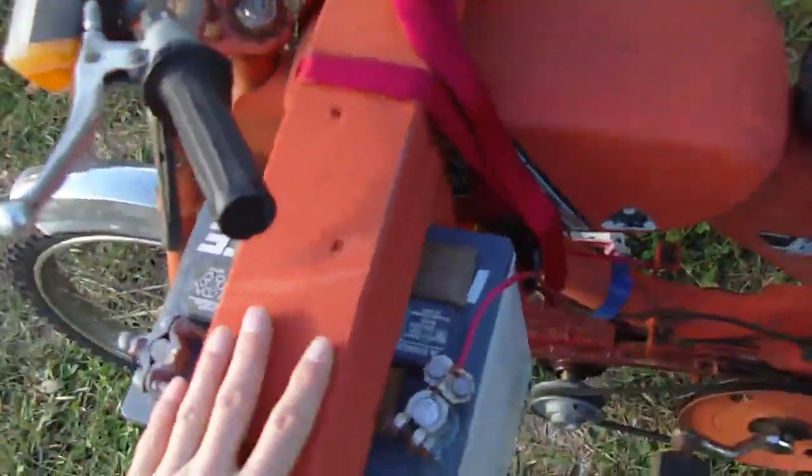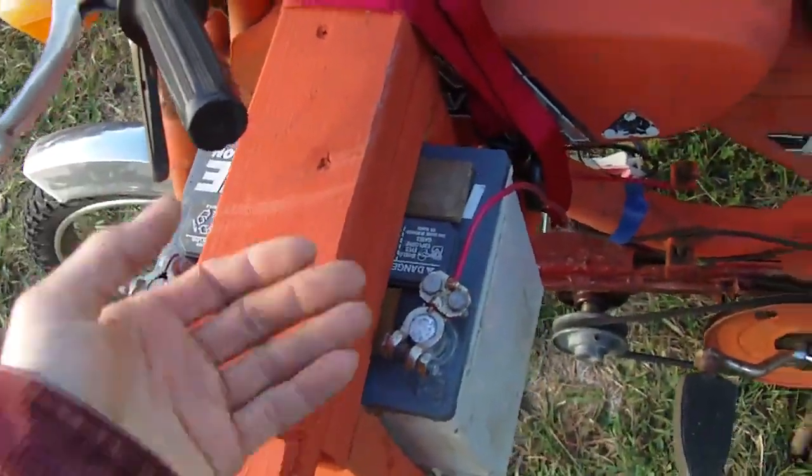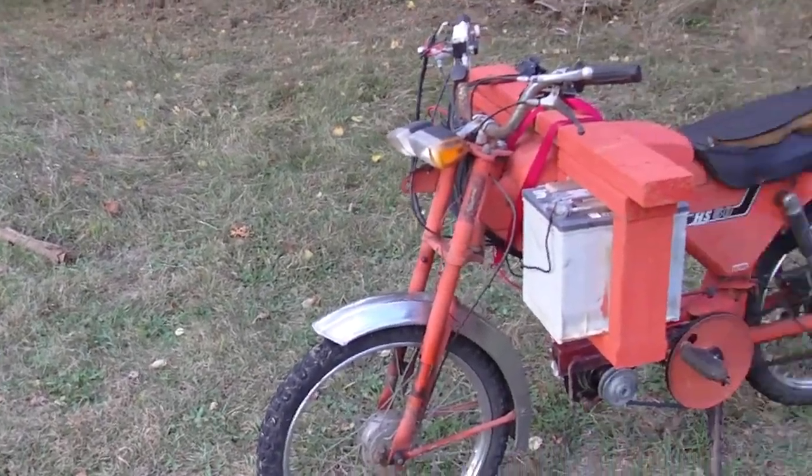This is ridiculous — if I could get rid of the 80 to 100 pounds of batteries, wood, and all that, this thing would go a lot faster. Thanks for watching, and peace out.